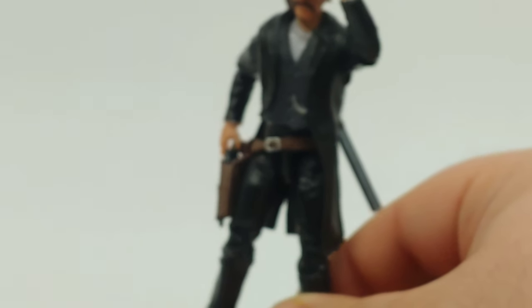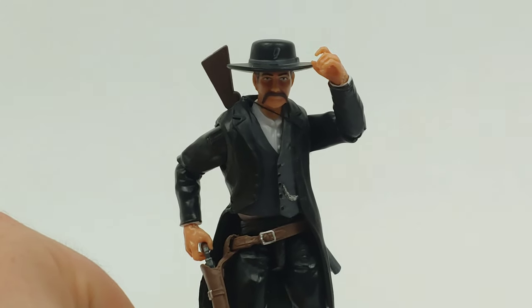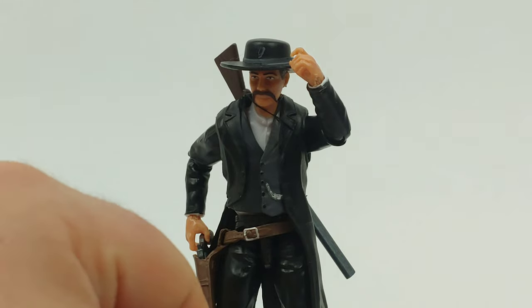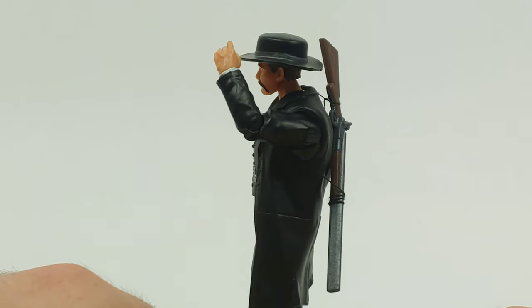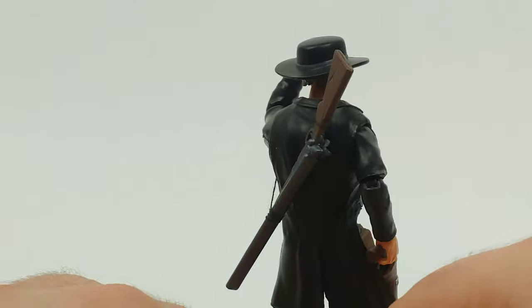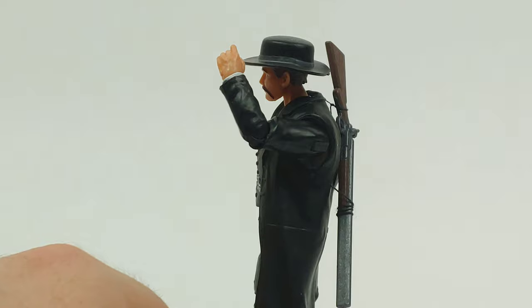Since I do plan on sending these back to John — though I may talk him into letting me buy this one because it's too cool — you can glue it on the figure. What I did do was take a little bit of sewing string and tie it around the shotgun here. So instead of a rifle, he's got a double barrel shotgun, which is even more awesome.